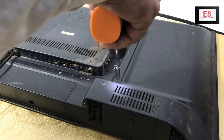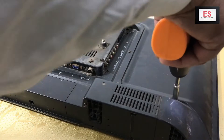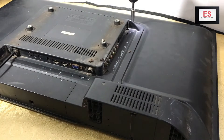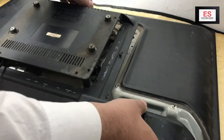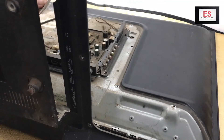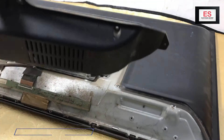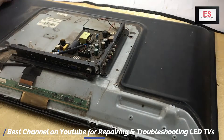Firstly, we will open the back cover and remove the keypad panel and speaker connections. Always take care of the connections. Now I will clean it as it is very dirty.